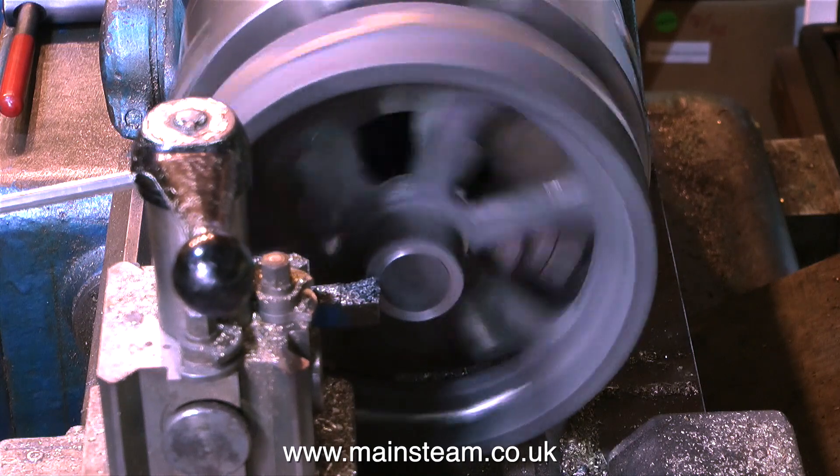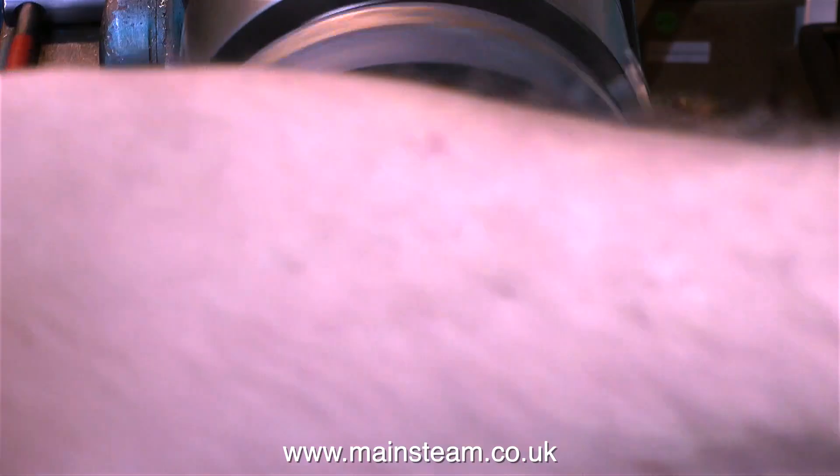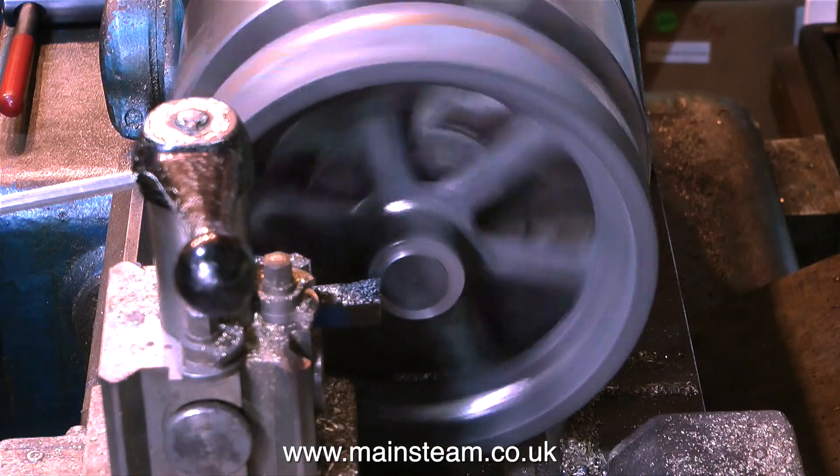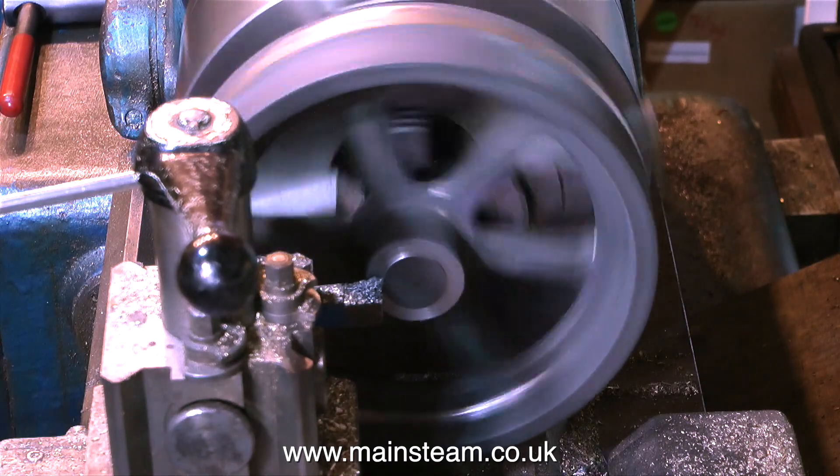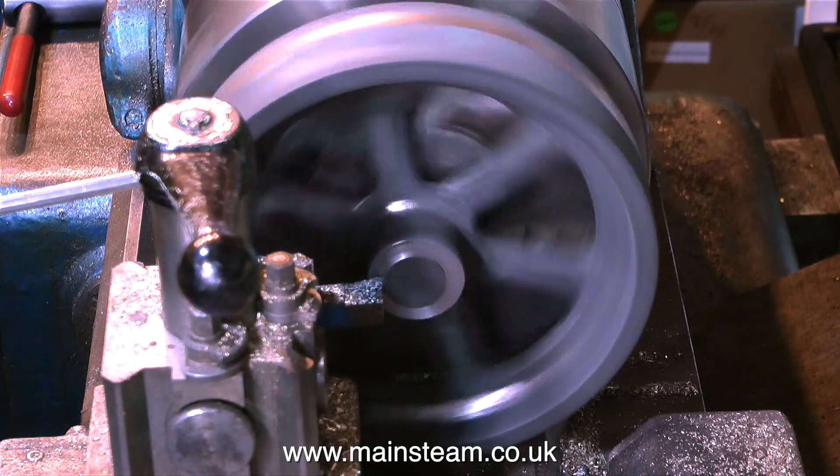In this clip, I'm facing across the front of the centre boss, and I'm doing this for no other reason than to see whether or not the flywheel is chilled — and it isn't, it machines very well. Sometimes you can be really lucky.